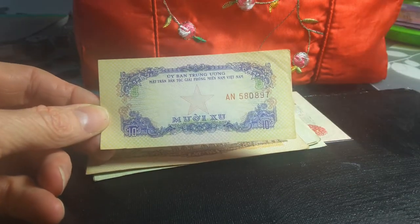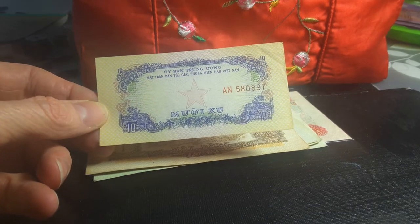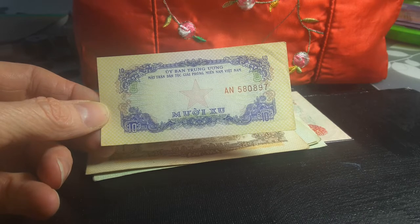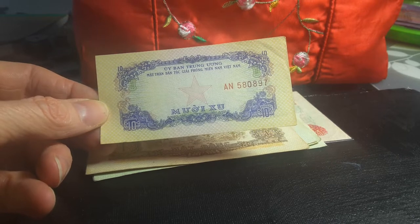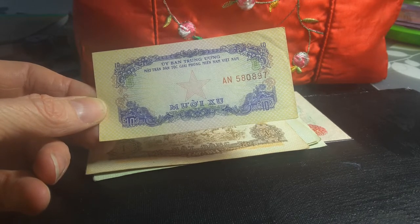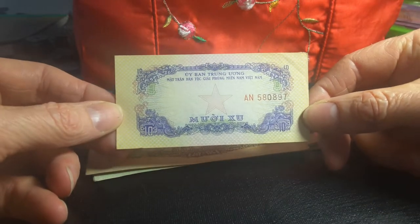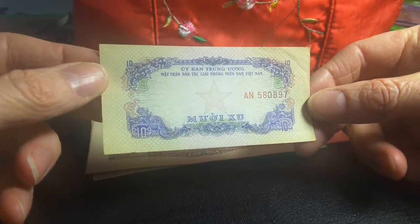This is the first version that was produced but never issued, because a lot of it was actually captured by the Americans. When an enemy captures your currency, you can't use it anymore — you don't know if printing more money means the Americans will flood your currency and the people will lose faith in its value, or the Americans might print counterfeit currency. So they decided not to actually issue those.